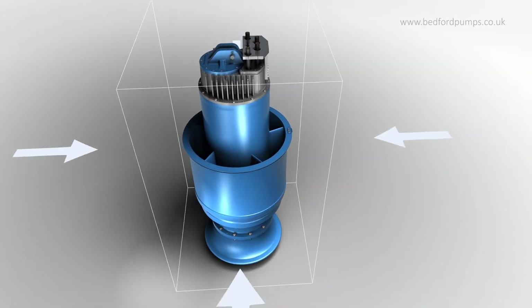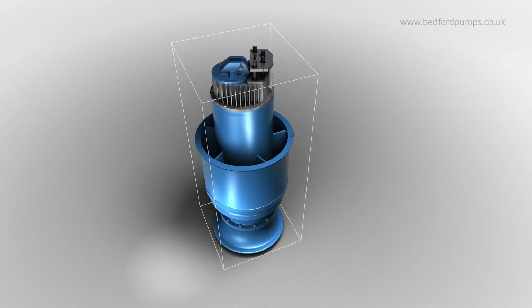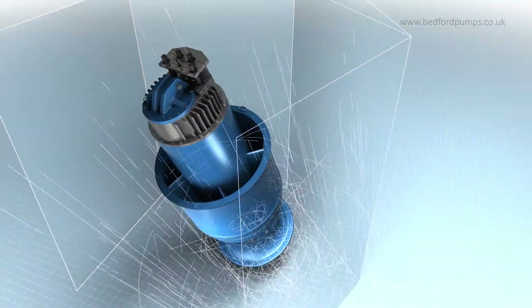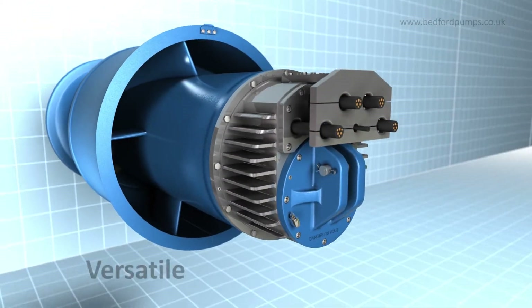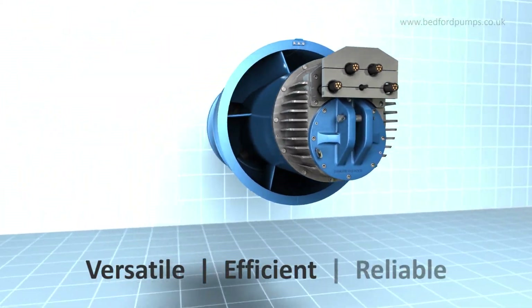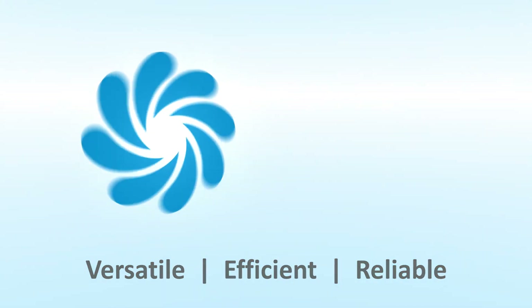A space saving footprint reduces build and installation costs. The submersible and dry well immersible range from Bedford pumps: versatile, efficient and reliable. State of the art.